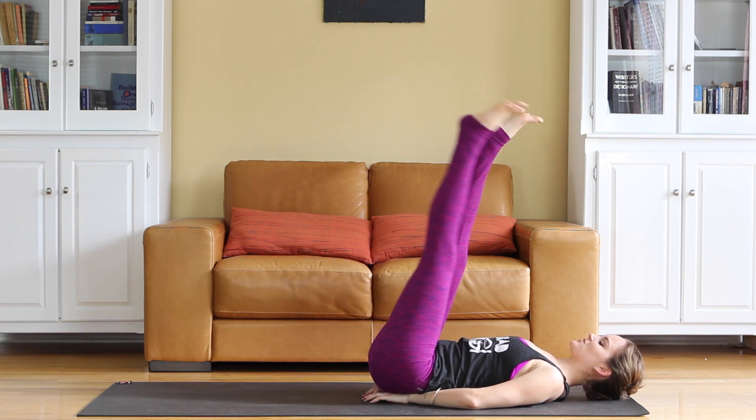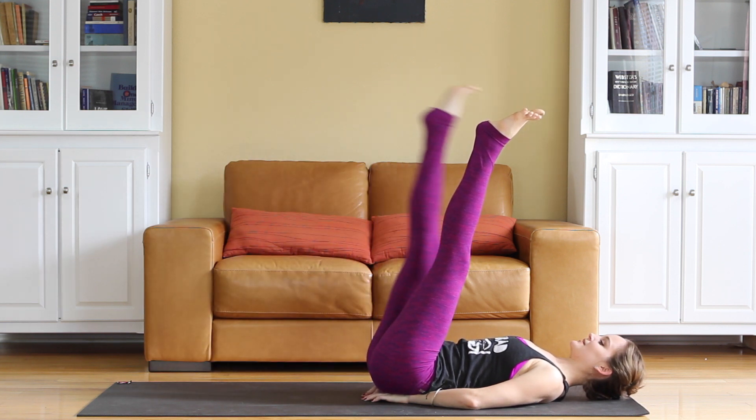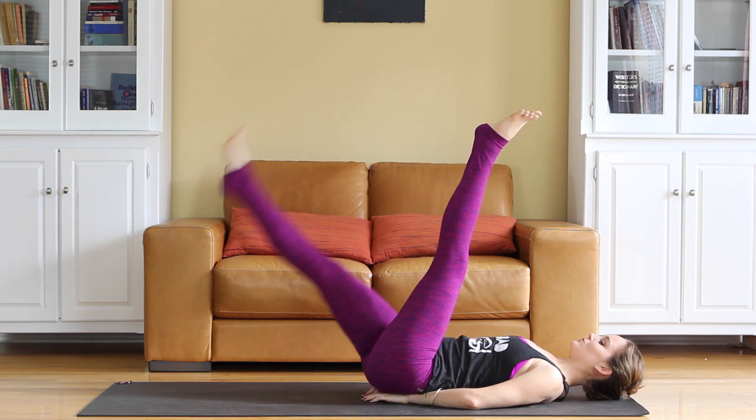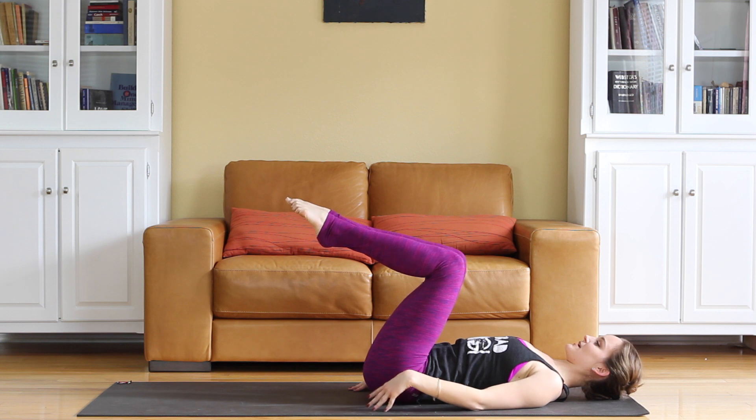Take a few more each way — let's do two more each way. Four, three, two, one. Feet up, come off the hands, bend the knees so they're at 90 degrees over the hips.